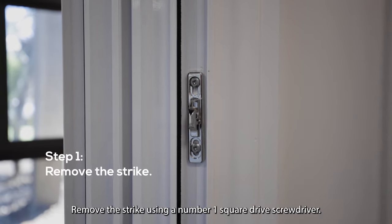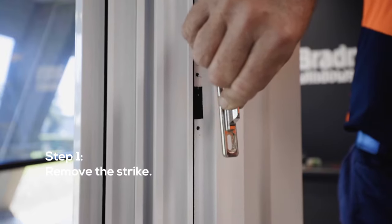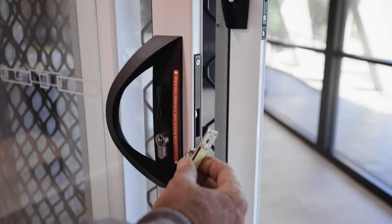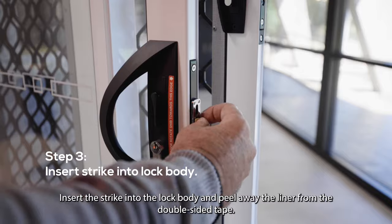Remove the strike using a number one square drive screwdriver. Apply the double-sided tape on the back of the strike. Insert the strike into the lock body and peel away the liner from the double-sided tape.